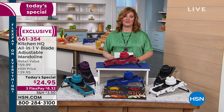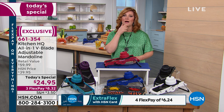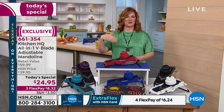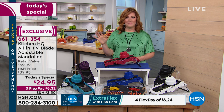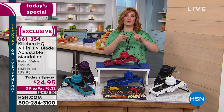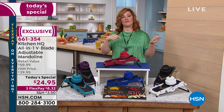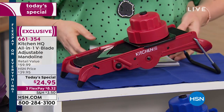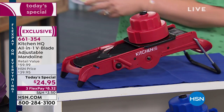This is on three flexible payments of $8.32 if you're picking up one. And if you're thinking your mom loves taco night, loves veggies and salads, soups or stews — get a second one. When you purchase one, your second is on bonus buy, which takes five dollars off each additional mandolin, bringing it down to $19.95.